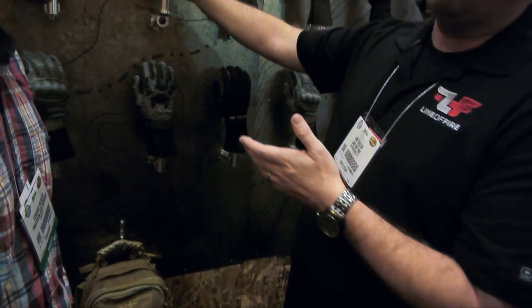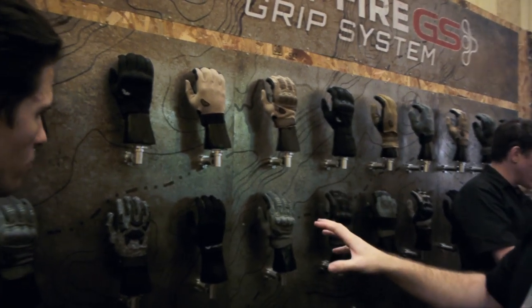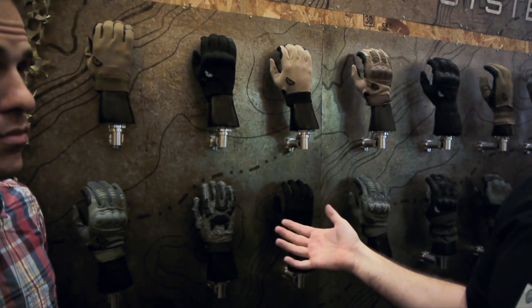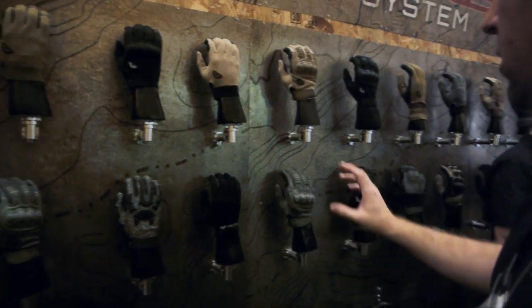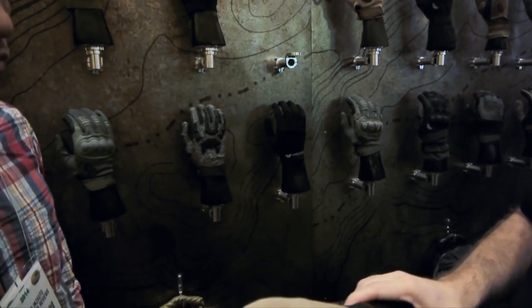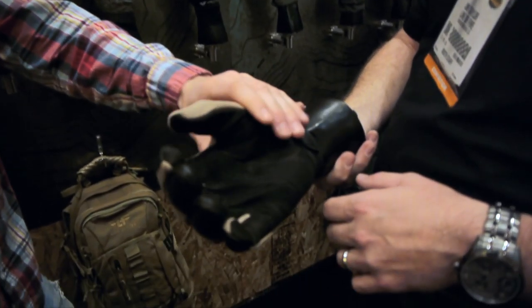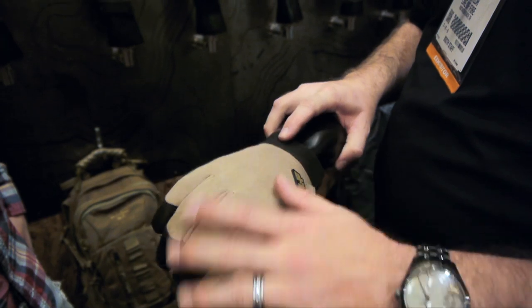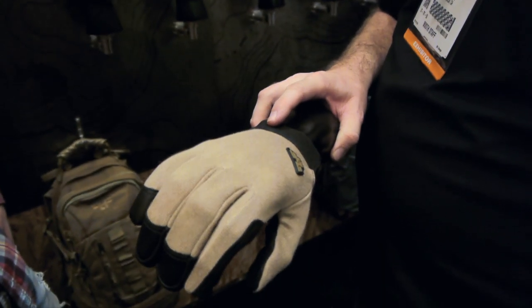We have a series of gloves that we've integrated the Tegs technology into. This is part A. These are mainly law enforcement and military style gloves. We have everything from a very stripped-down glove, which is the Scout. This is a Nomex glove. It's got the Tegs technology built in and digital goat skin leather. There's nothing really on top of it other than the Nomex.